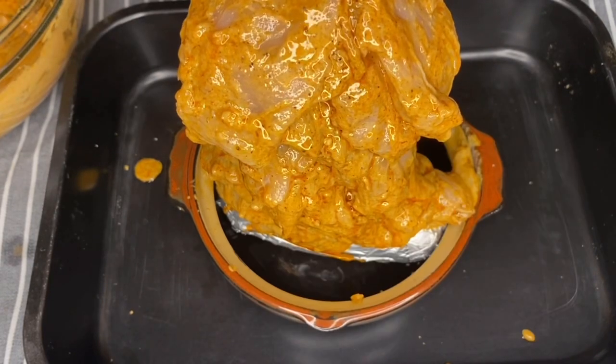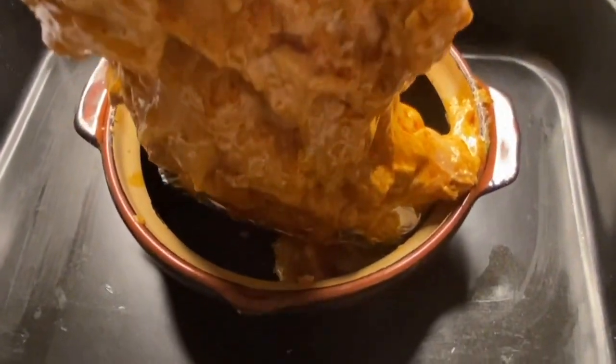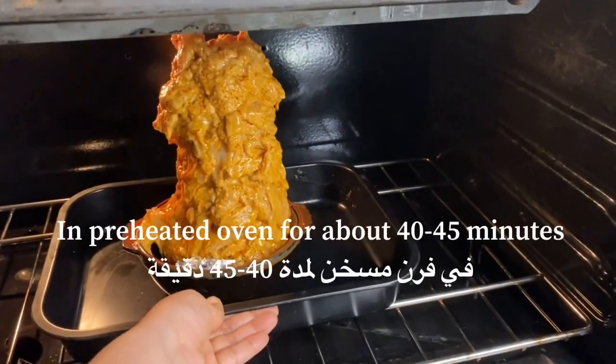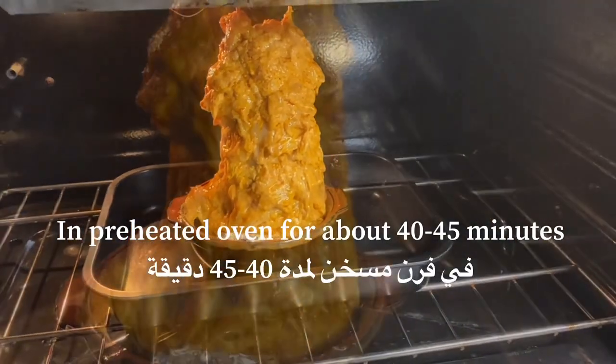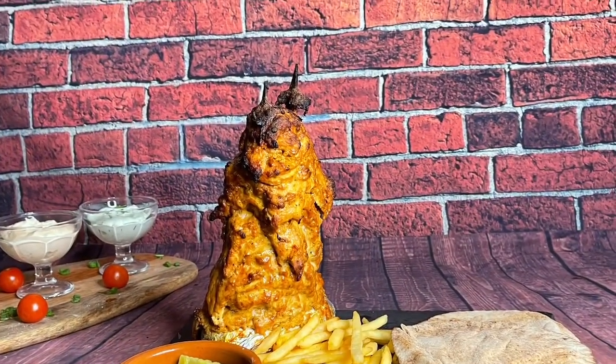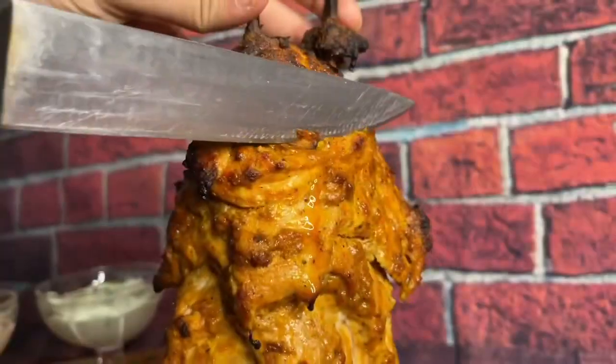Once you're done stacking all your chicken pieces, it's going to look exactly like the shawarma you get from outside. Now put it in your oven, preheated on high heat, until the chicken becomes crispy on the outside — it might take around 35 to 45 minutes.